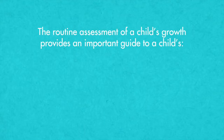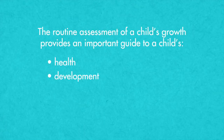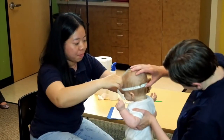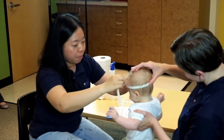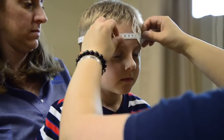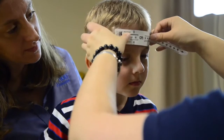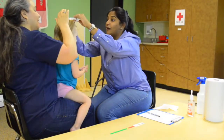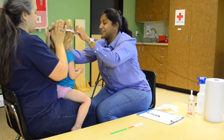The routine assessment of a child's growth provides an important guide to a child's health, development, nutritional status, and response to treatment or nutrition interventions. Head circumference is a fundamental measurement for tracking a child's growth. The brain develops most rapidly in the first five years of life. Tracking a child's head circumference is an important way to ensure brain growth and development is normal.